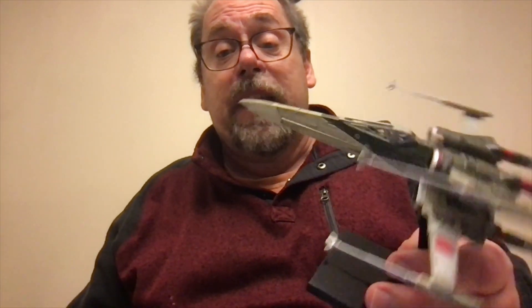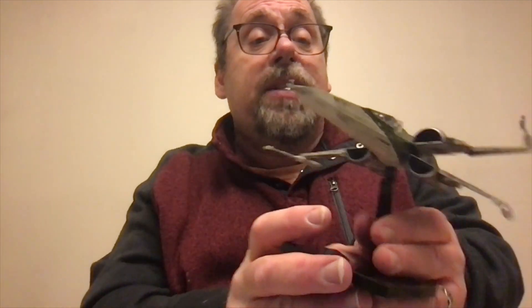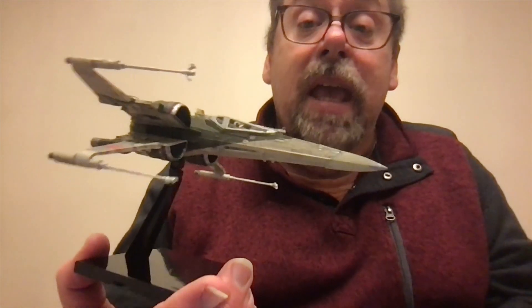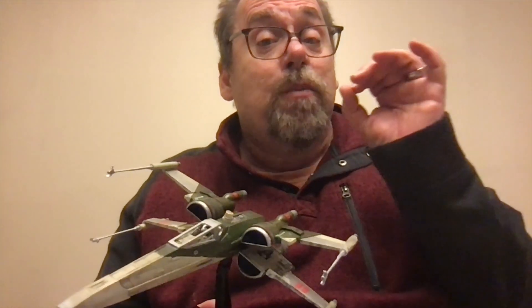Here is the finished piece. As you can see, I did some pin washes on it. I did some chipping there on the nose and a couple places here on the wings. This Bandai is a snap-fit kit, and it is precision. It is precise. It is tight.